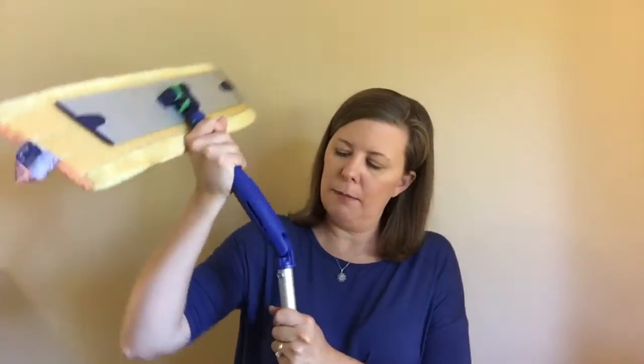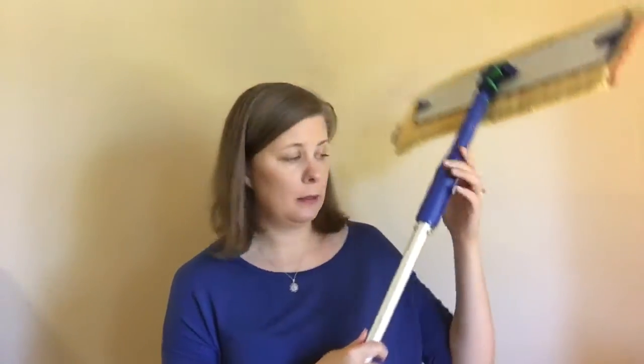Also, it doesn't click into place, really — gravity is just holding it like this. I'm going to do this like this, and it snaps right back into place.